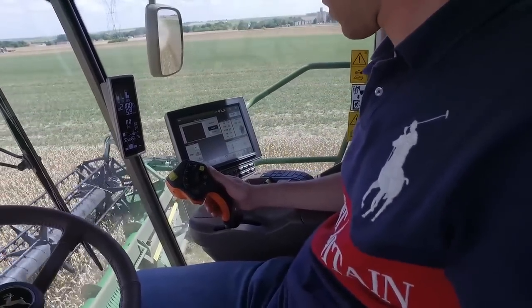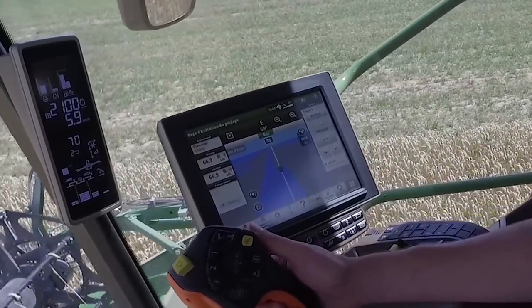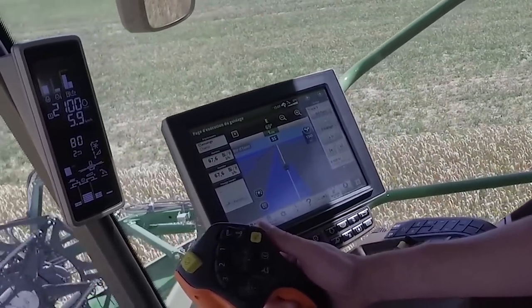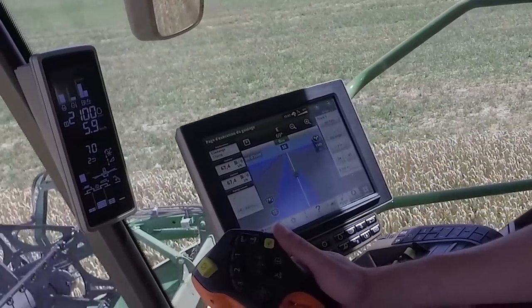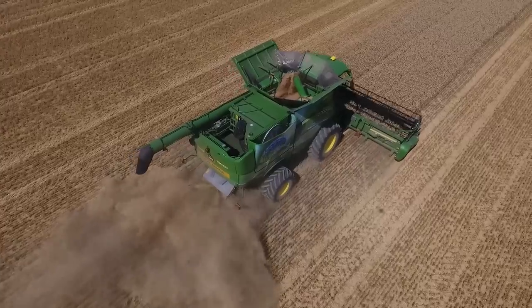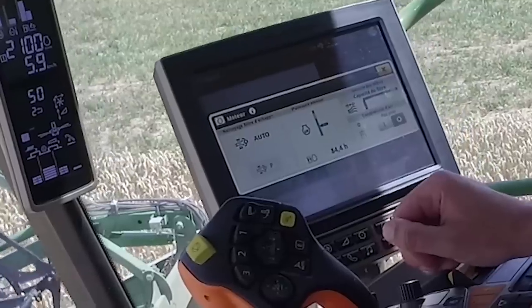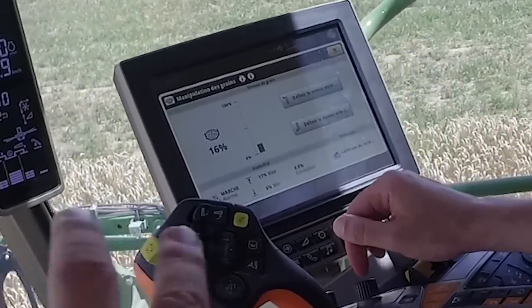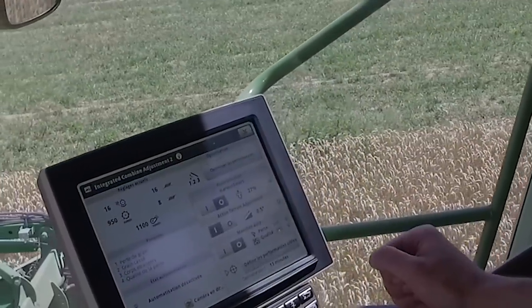Cet écran est lui aussi configurable, notamment selon le chauffeur — un atout lorsque la machine est acquise en CUMA. Le Harvest Dock permet de stocker sur une carte de données les valeurs d'humidité du grain, le rendement, le type de culture, ainsi que d'autres informations.